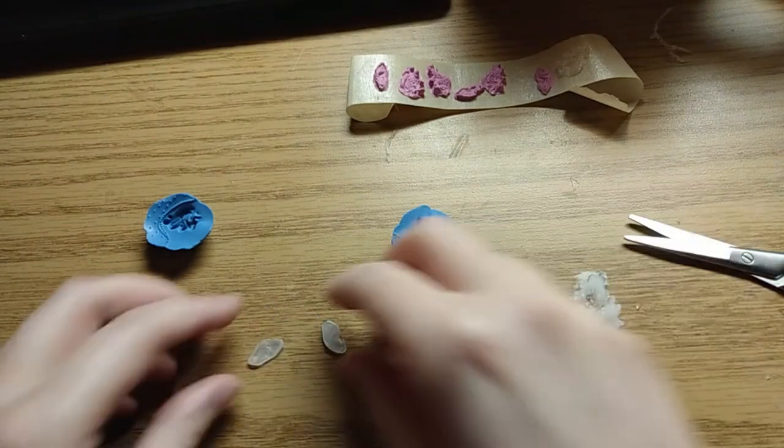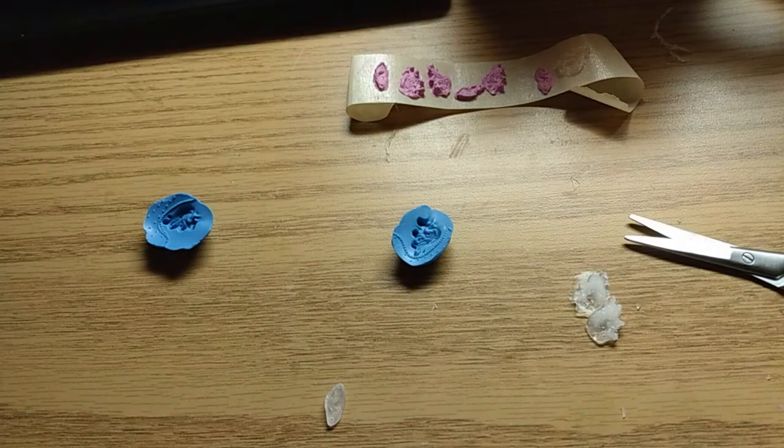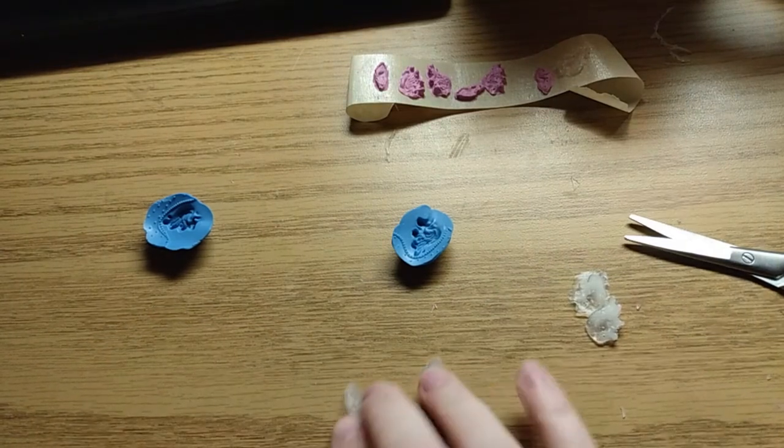But the most important thing is: will these pretty ears be functional? Will I be able to put them on a Monster High doll or not?